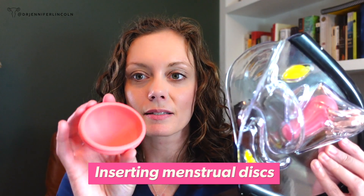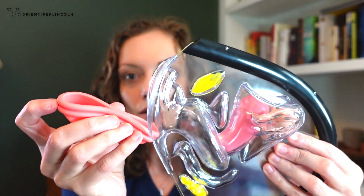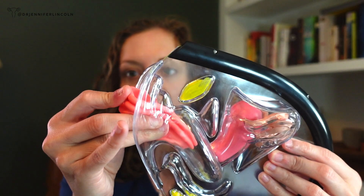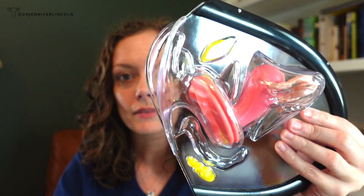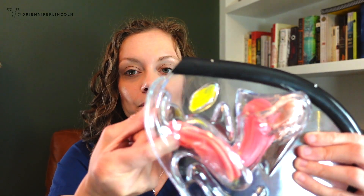When it comes to inserting discs, it might seem totally scary, but it's actually a lot simpler. You just fold it up like that. With squatting, you use your finger to push — you go into the vagina angling down towards your back. You push it in and it just sits there and pops behind the pubic bone. That's literally it. When you need to get it out, you take your finger, go under, hook, hold it up, and then you can dump it into the toilet or the sink.